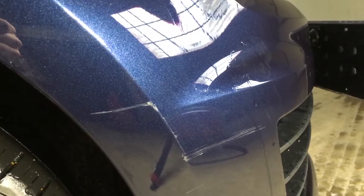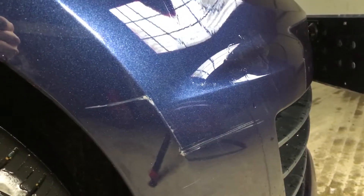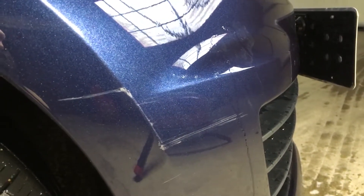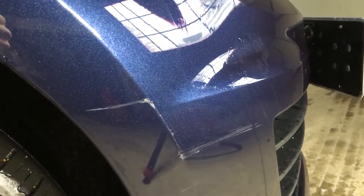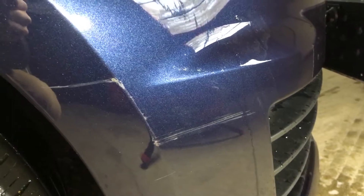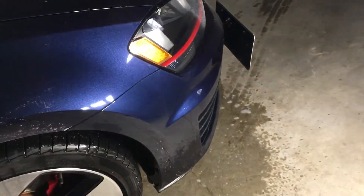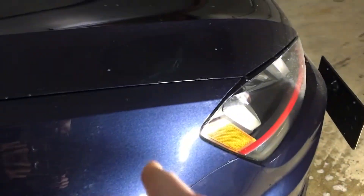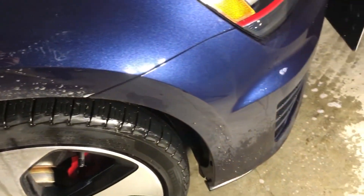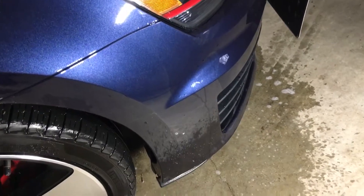This car is a huge investment — it's probably the most expensive thing I own, and it sucks when this stuff happens. I just cleaned off this surface to show you guys the scratch. It's really not noticeable from far away, but when the light hits it you can see it. It's on the lower section of the vehicle, which people don't really pay attention to, but it's still there.